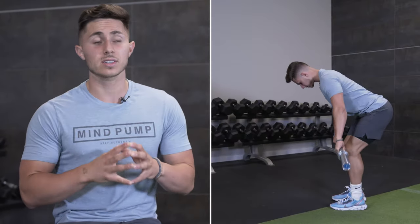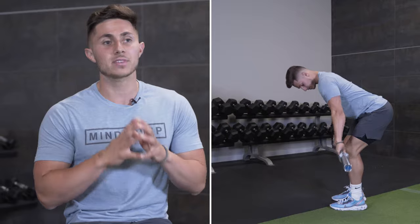Welcome back to Mind Pump TV. I'm your host Danny Matrenga and today we're going to break down how to approach the bent over row. The bent over row is a pretty technical movement but it's one of the things you have to be doing in the gym. That being said, there's a lot of common problems I've seen in my years training. Let's dive into it.